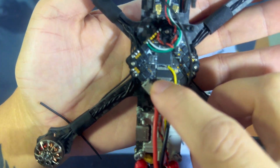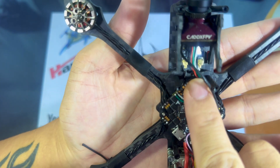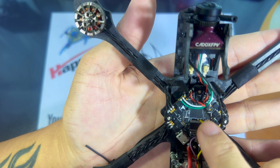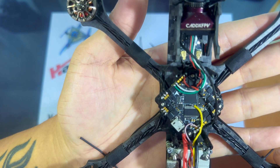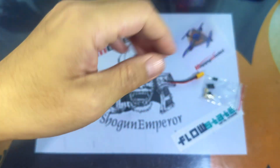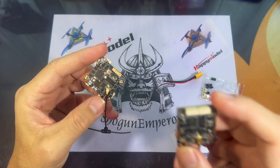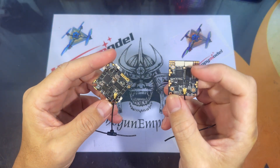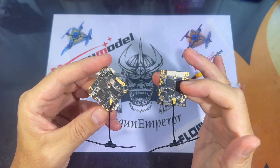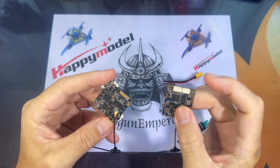I have the previous version of the Crazy F411 on my Shogun 4 frame, and it has been amazingly nice to fly with, so I can't wait to see what this version has in store. HappyModel has said that this will be the new replacement for the Crux 35 flight controller, replacing the old X1 flight controller.